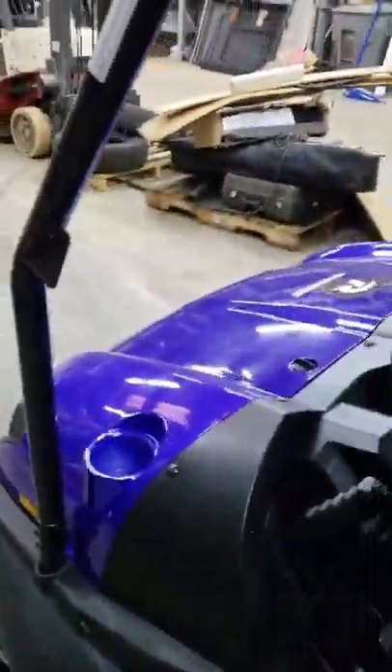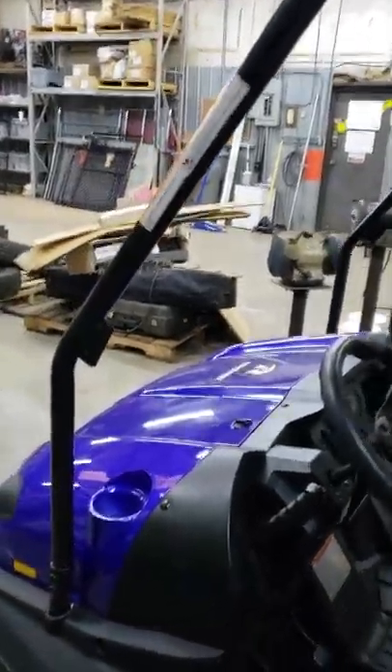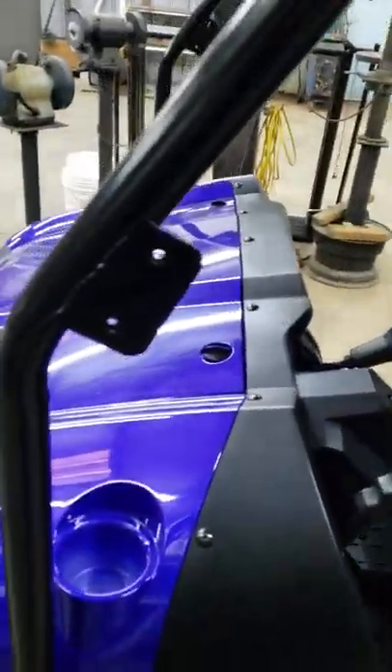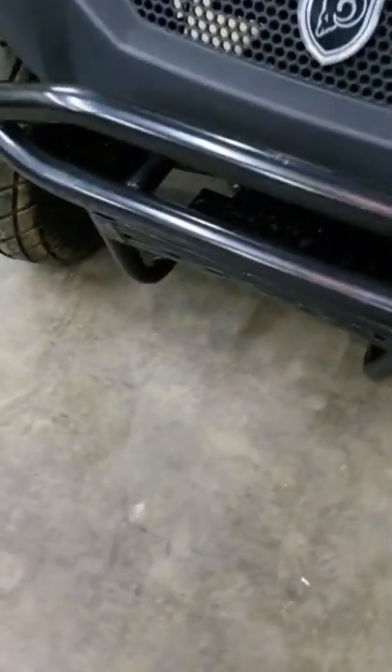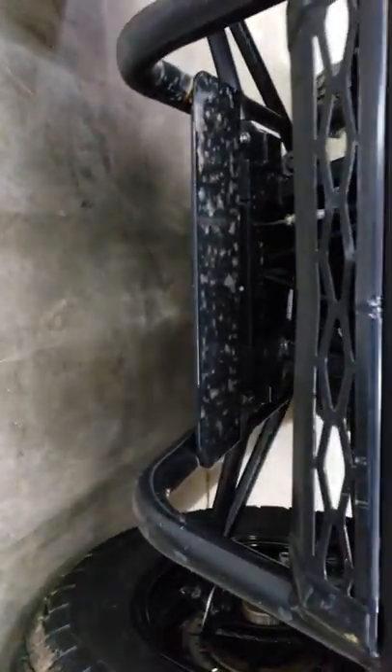You can also get a windshield for this thing. Right here is where your side mirrors bolt — that's an option. You put your turn signals there in the front bumper — that's another option. It also comes with a winch plate on the front, which golf carts don't come with. If you want to put a winch on this thing, you can.